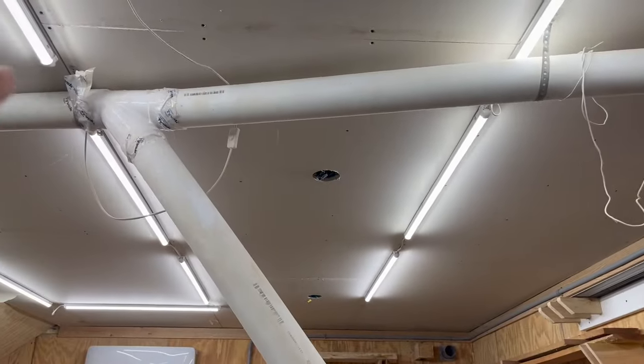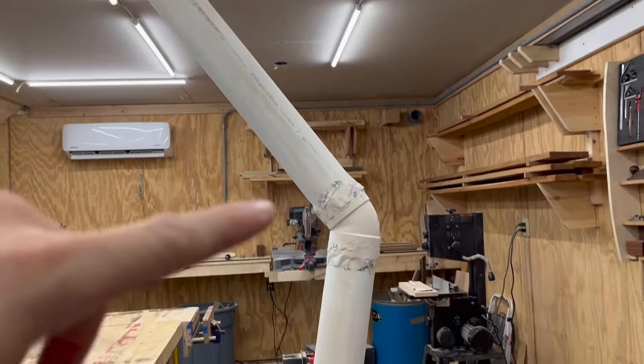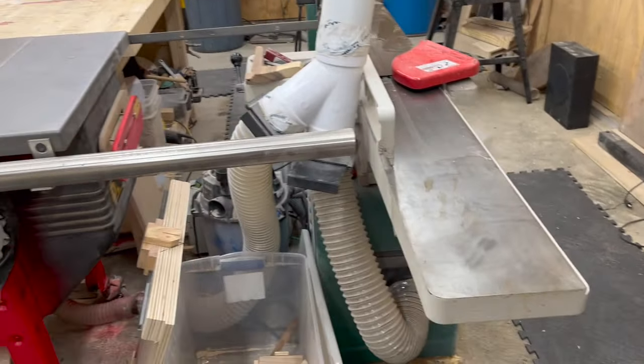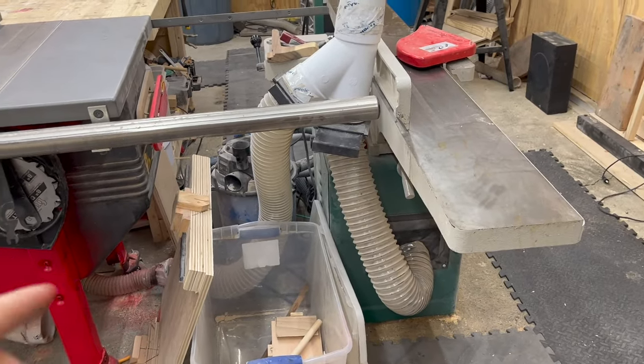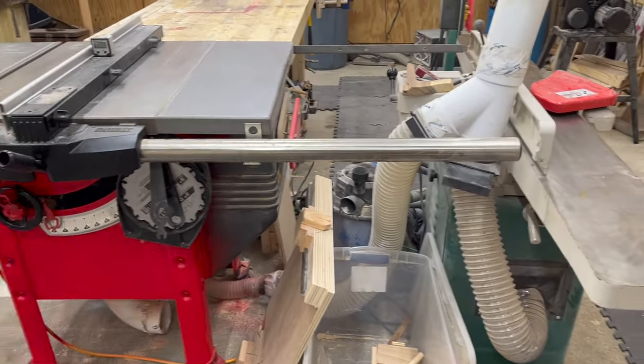The planer is plumbed into the dust collection. I've got a Y here that drops down to the jointer and the table saw, and then a reducer from four inch to two and a half, because that's what plugs into the back of the table saw.